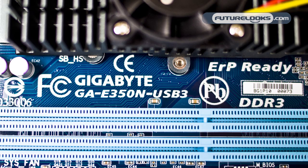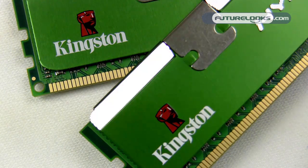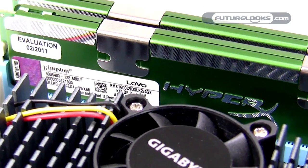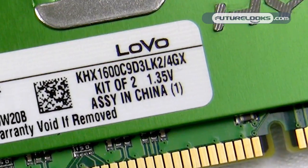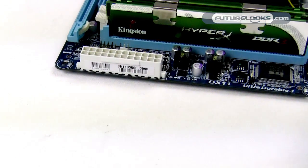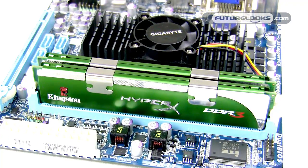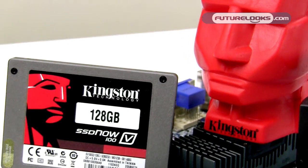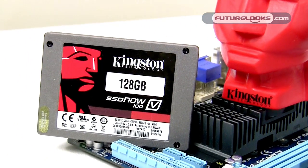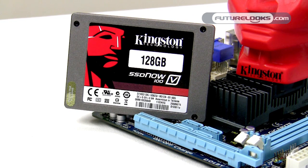To get the most out of your AMD Fusion low power system, we recommend Kingston's LOVO line of HyperX memory modules. These are short for low voltage and they run at a miserly 1.35V. On a system that uses this little power already, that can make a huge overall difference to the stability and eco footprint of any system. Add a Kingston SSD attached to one of the SATA 3 ports and you're looking at a low power, low heat, and silent system that uses less power than a 60W light bulb.